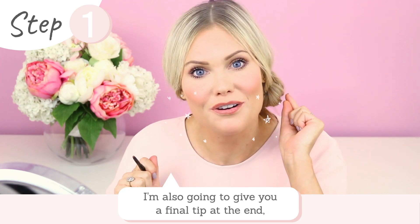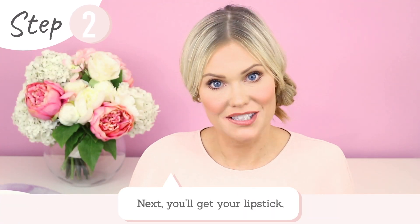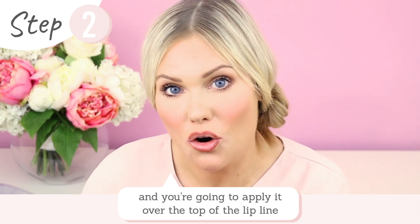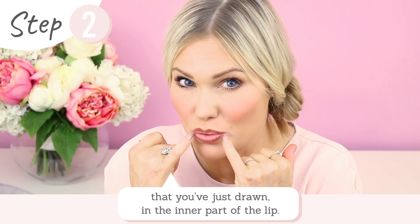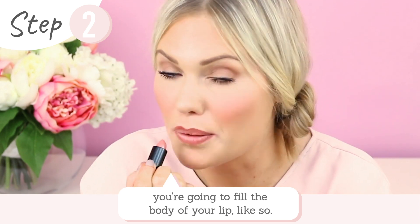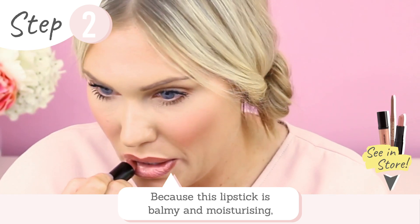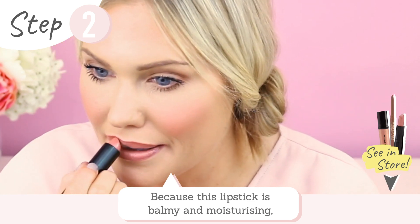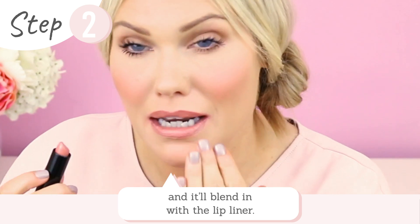Don't worry if it's not neat, because once you put your lipstick on it's all going to blend together and look really lovely. Next, you're going to get your lipstick and apply it over the top, all the way over the lip line you've just drawn, working towards the center of the lip. You're not going to put the lipstick right over the edge of the lip — you're going to fill the body of your lip. Because the lipstick is balmy and moisturizing, you can smudge your lips together and this blends in the lip liner.